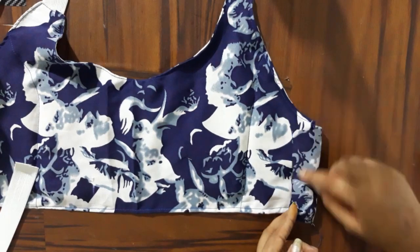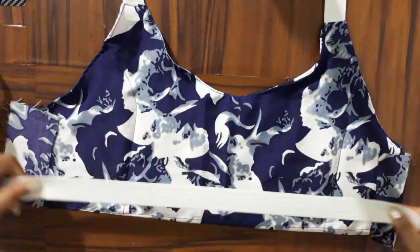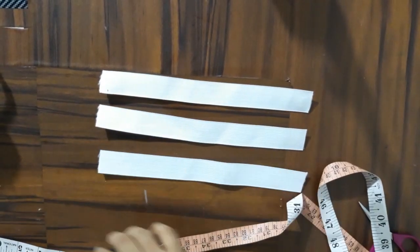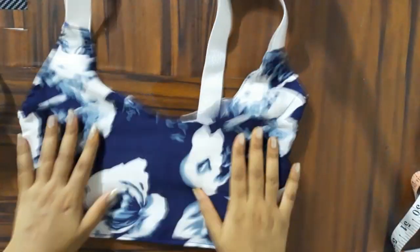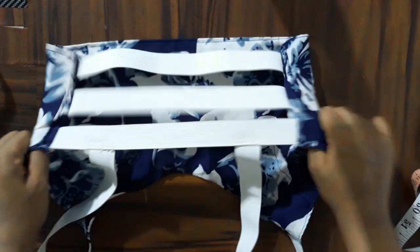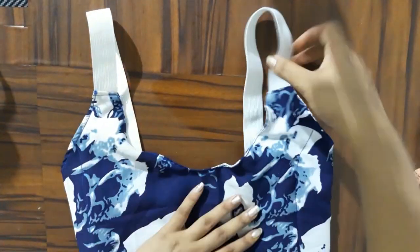I am using extra fabric to close the side opening, and I am going to use 3 layers. You can see that I have 3 equal size elastic for the back and 3 layer elastic. Now you can see the finished look — I have 3 elastic. Now you can wear it for dance class, workout, running, and skipping. It is very tight fitness.